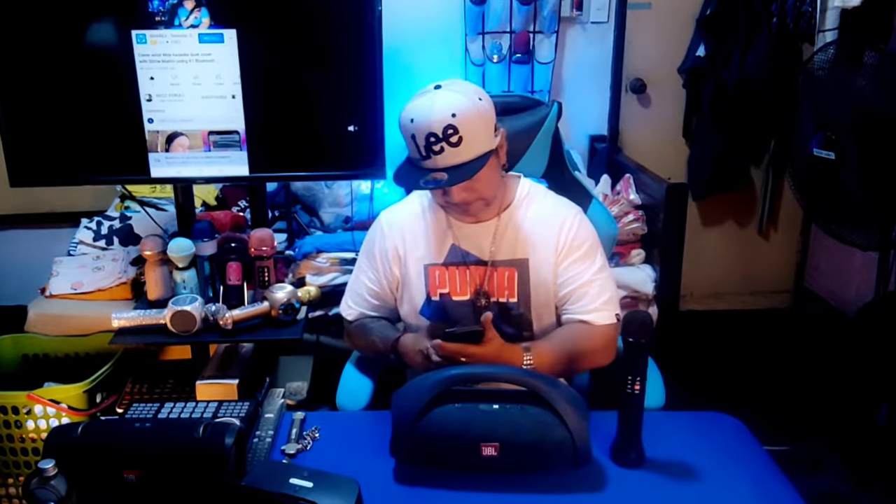Okay, JBL Bluetooth speaker — power on! Now I'm going to pair this cell phone to the Bluetooth speaker. The cell phone is already connected to the Bluetooth speaker. From the cell phone we are going to play a YouTube karaoke backtrack for the instrumental, and for the vocals we are going to use this Bluetooth microphone. All we need to do is turn the microphone on.